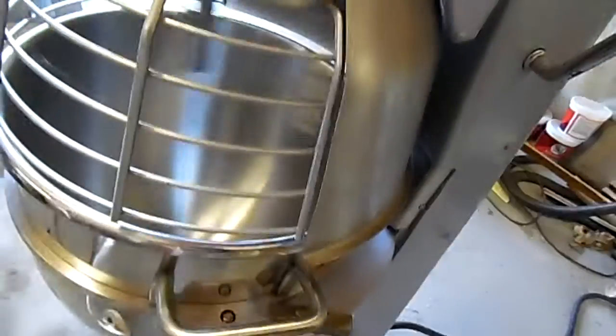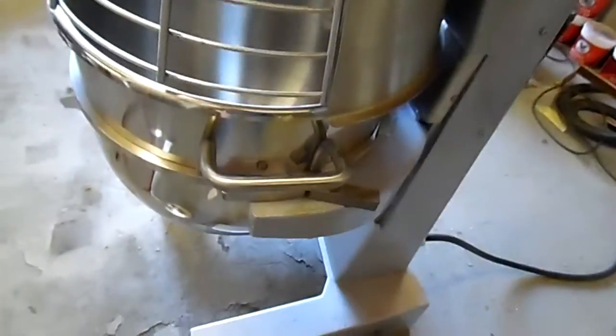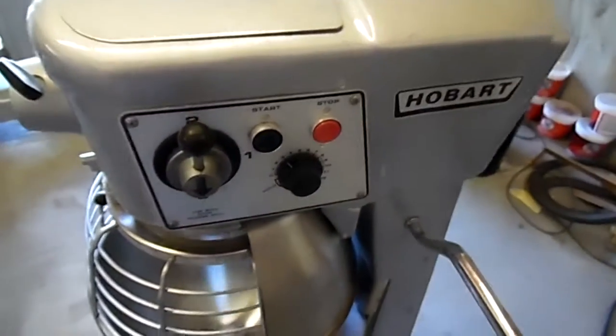Really nice machine. All ready to go and get packaged up. Another nice machine on its way.